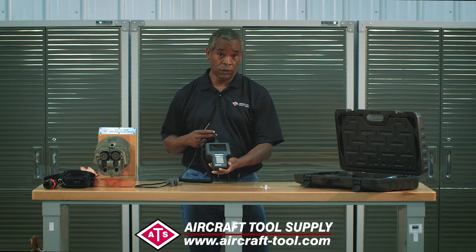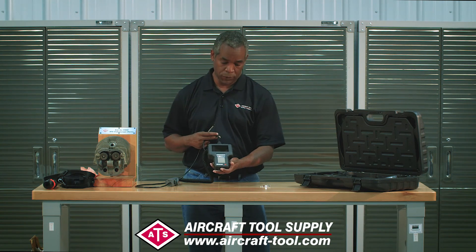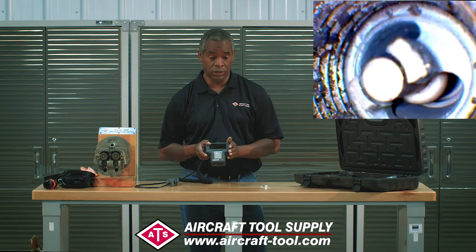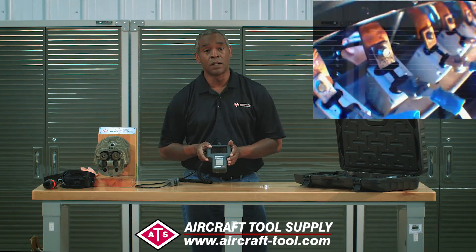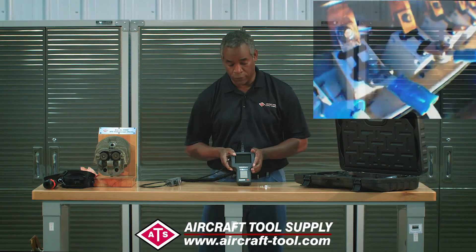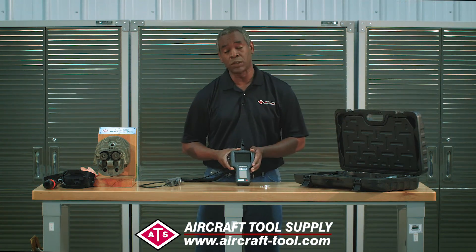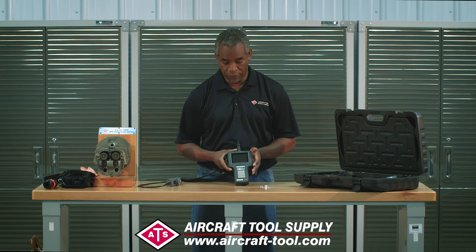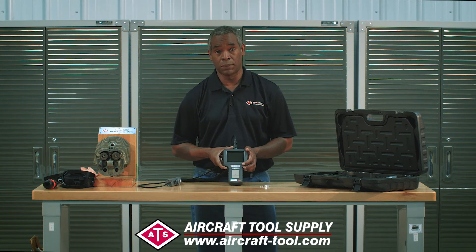It features a full VGA display, 640x480, but the key thing that really makes it unique and important in aviation is that it records onto an SD card. In my opinion that's super important for aviation because the video log, next to the written log, is going to be the next major thing in aviation record keeping.